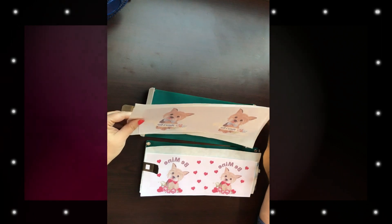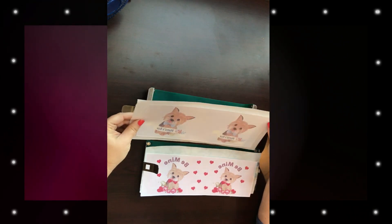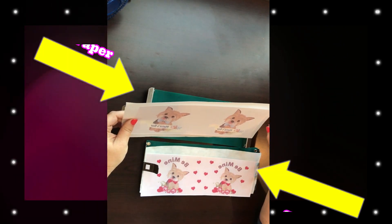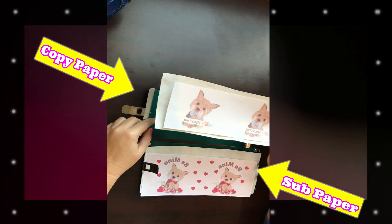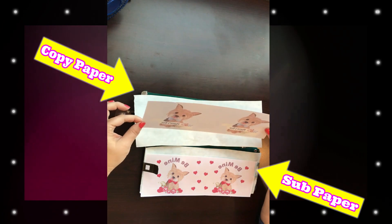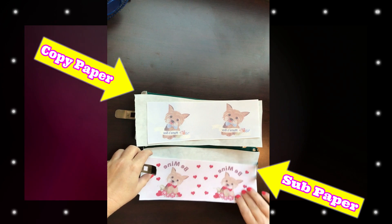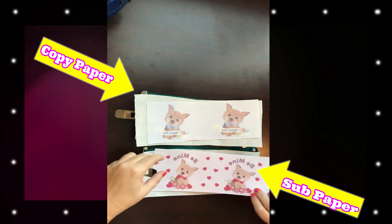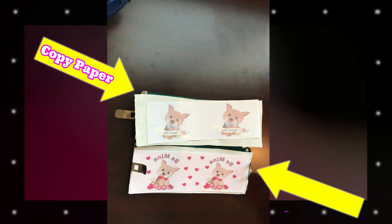Okay, to continue our experiment — I've done a couple of different videos on using copy paper, specifically this one from Hammer Mill. Today I'm going to try it on a mug. I printed this one on the copy paper and this one I printed on sublimation paper, so we're going to see what happens.